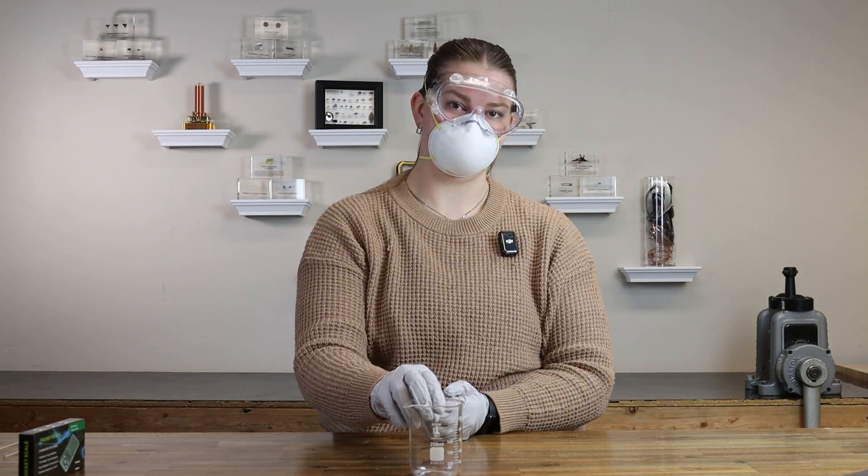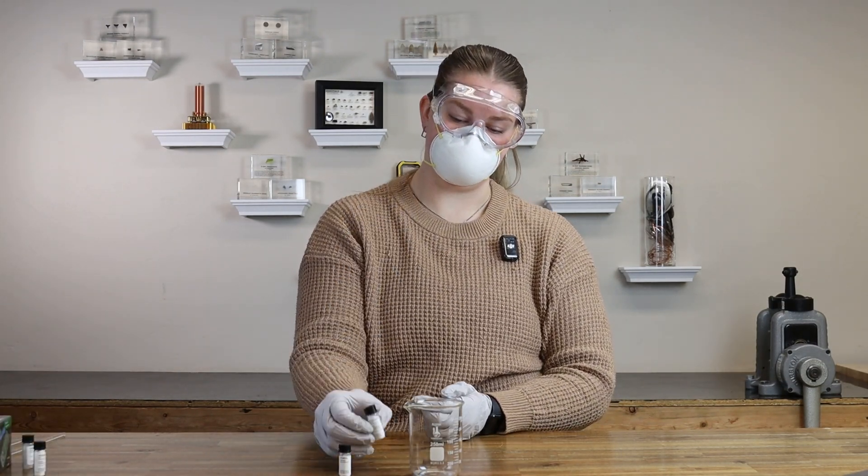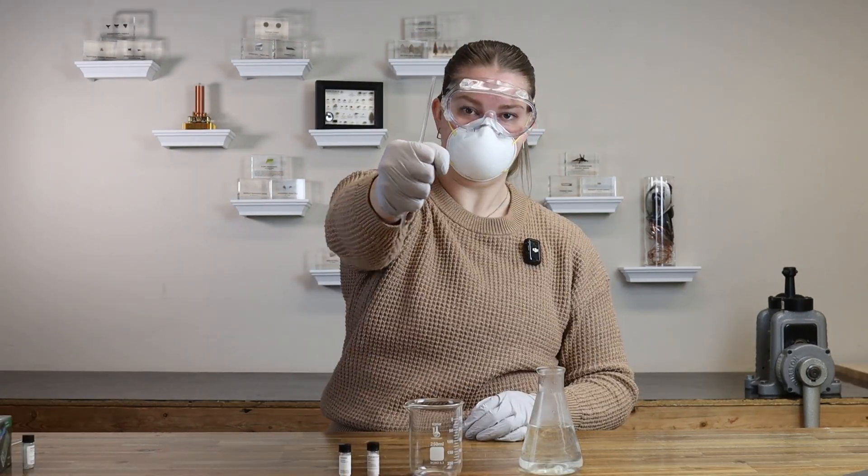Solution A: beaker, starch, sodium metabisulfite, water, stirring rods.